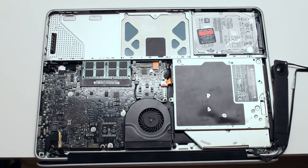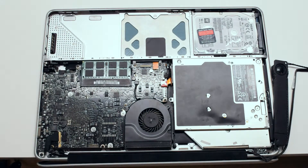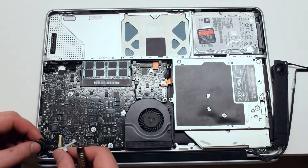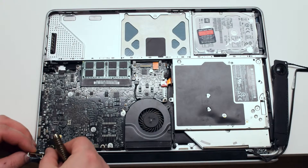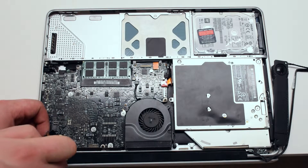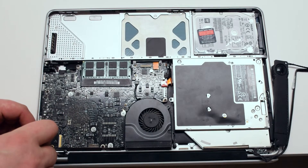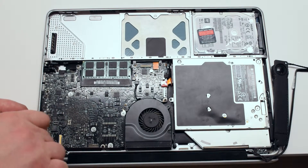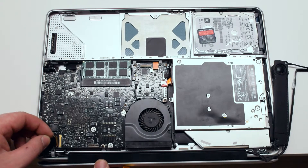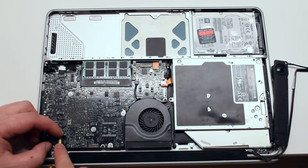Switch back to a Phillips head screwdriver. We can now secure the LVDS cable bracket back in place with two Phillips head screws. Reconnect the LVDS cable — carefully plug it in, making sure that the latch goes over the connector so that it can't come loose.